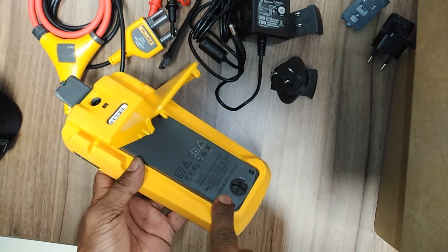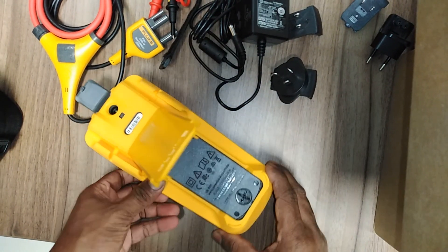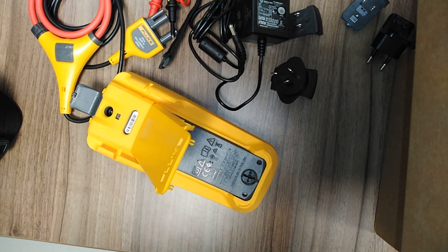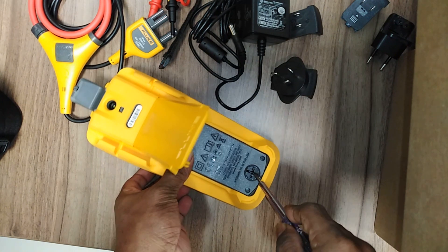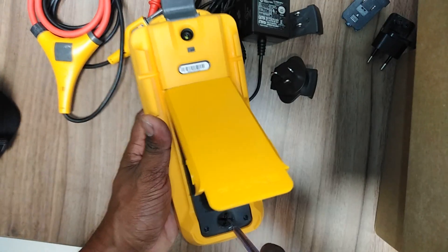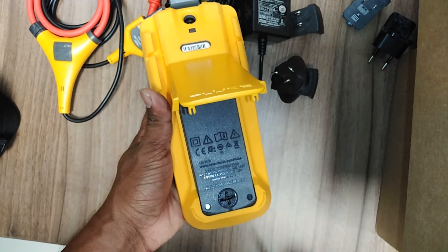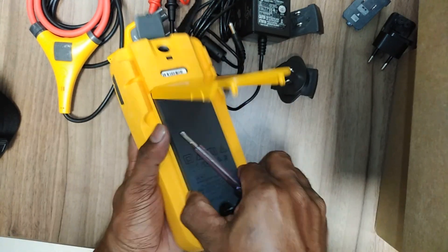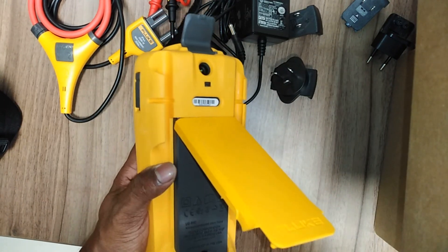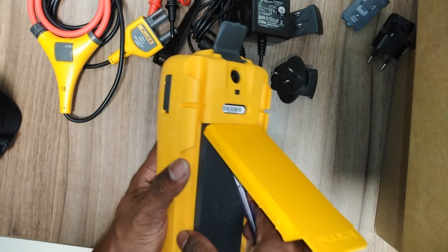Now I'm going to show the battery pack side and how to remove the battery. This is a screw-type plastic screw that needs to be removed. You can use a normal flat-head screwdriver to remove it.